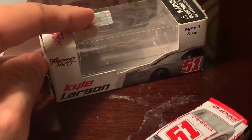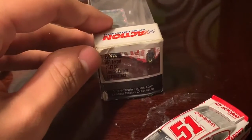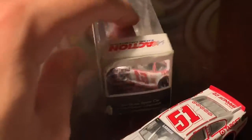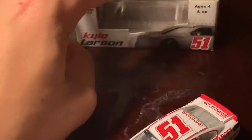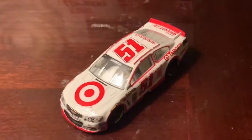Let's take a look at the box. On the side it shows the 51 and says Phoenix Racing, and on the bottom it says Kyle Larson. That's what's on the front. On the back there's not much to note.